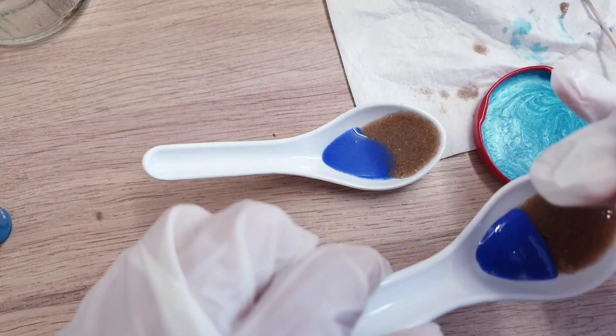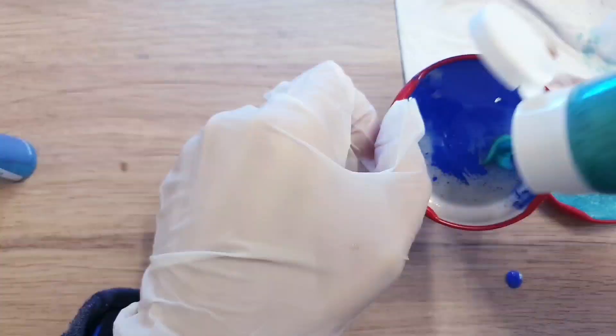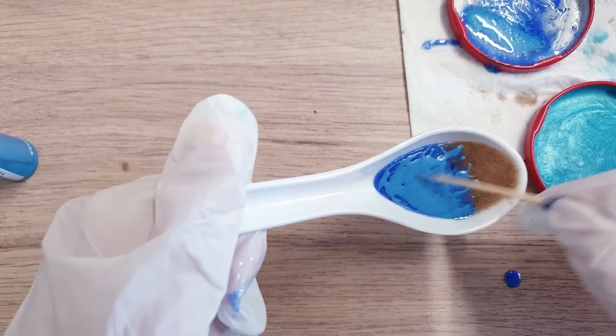Once you've got your colors mixed into your resin, take your darker color and pour that into your spoons so that it sits at the back, just after the sand. Once you've done that, put it into your machine and let it cure for five minutes. I then took some green metallic paint, added it to the lid, and poured that over the existing blue part in the spoon for all three spoons.